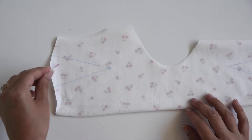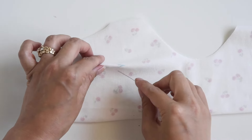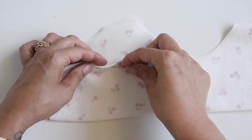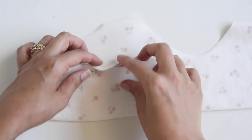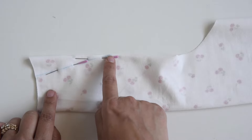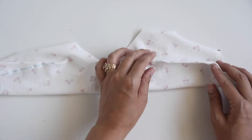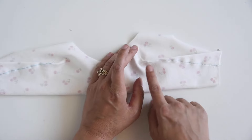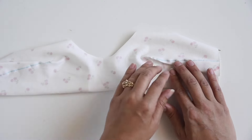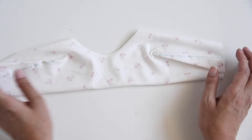Next up, we're going to be sewing up our darts. Match up the dart legs — I like to use pins for this, pinning towards the center and then towards the side, which is opposite the direction we'll be sewing, so it's easier to remove your pins. Now you're just going to sew up the dart. Here I have the darts sewn up and now I'm going to press them down and give them a steam. I wanted to show you them pre-pressed so you can see how wavy the fabric is — giving it a steam with the iron is going to smooth it out.